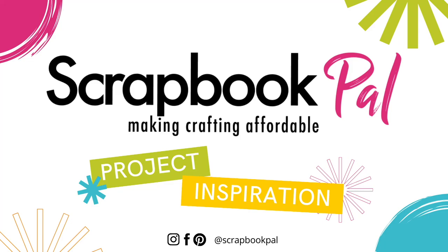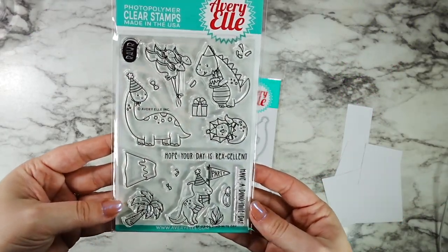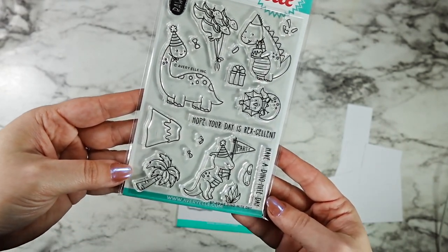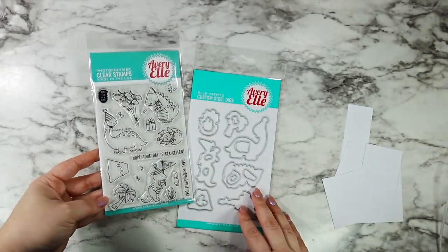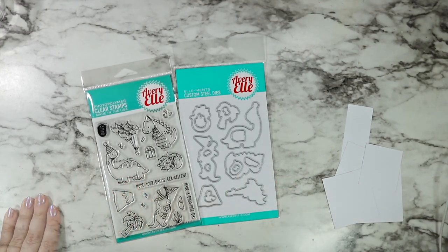Hi friends, this is Caitlin. Welcome back to the Scrapbook Pal YouTube channel. Today we're going to be jumping in with the Avery and Elle Dynamite Day Stamps and Dyes. These are absolutely adorable. They're perfect for birthdays, but definitely could be used for other types of celebration too. And they're just so stinking cute.